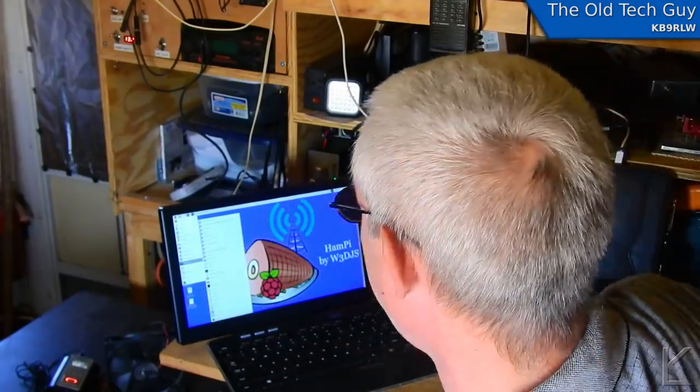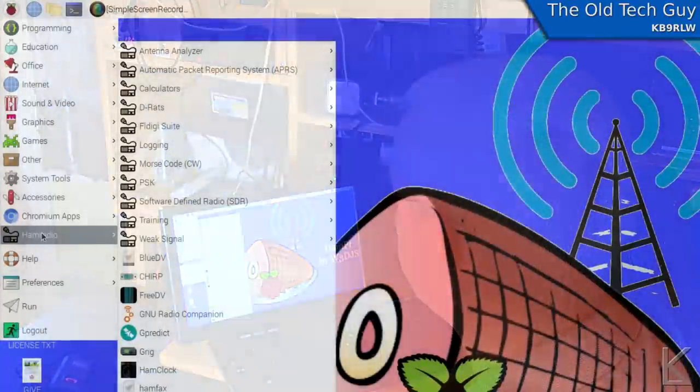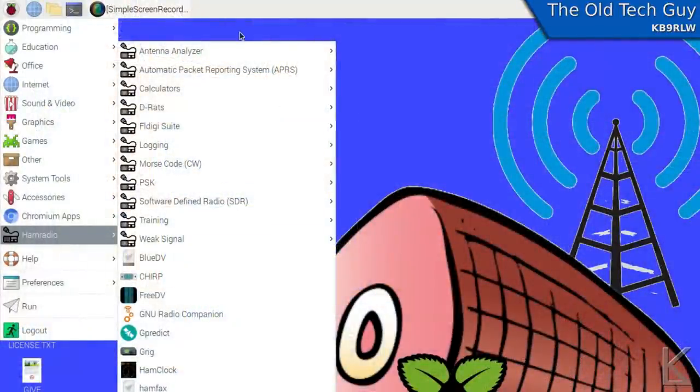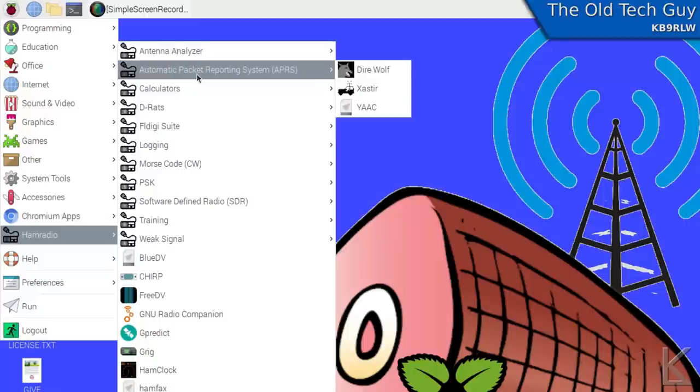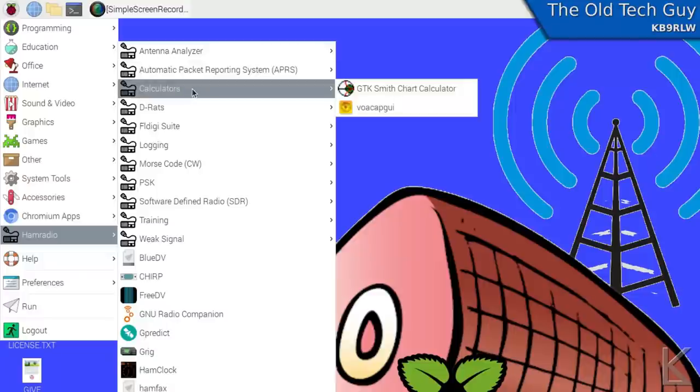Look at how he has organized these menus with categories. Antenna analyzer — underneath there we see NEC2C and XNEC2C, which are a text-based and a graphical version of the NEC antenna modeling program. APRS stuff — Direwolf, Xastir, already there and ready to go. Calculators — a Smith chart calculator, I didn't even know that existed. VOACAP GUI — it's an HF propagation prediction program, as it turns out.